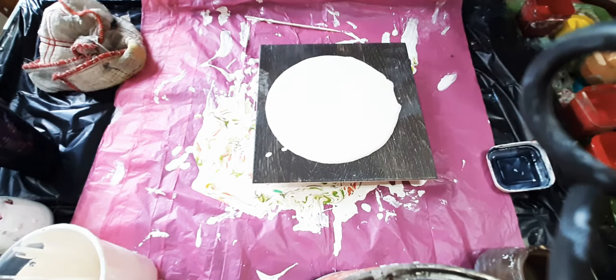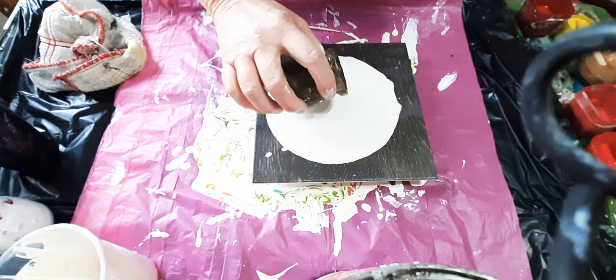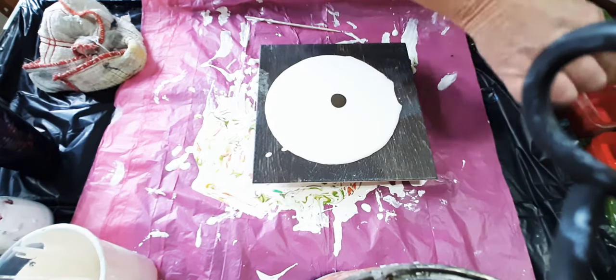My last two pieces that I tried to pour, I used Payne's gray as contrast and it didn't work. So now I'm going to try raw umber because it definitely needs contrast.